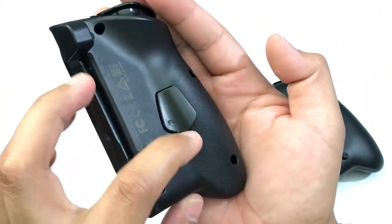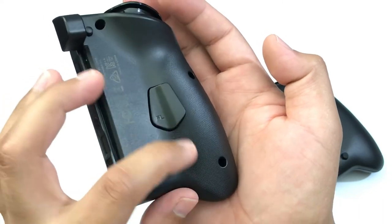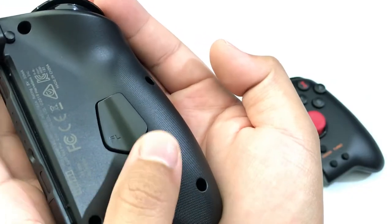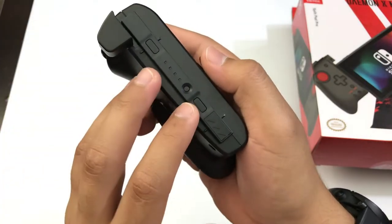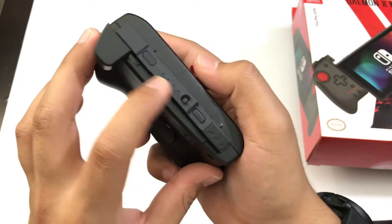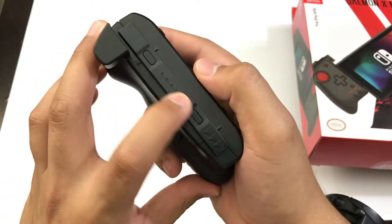On the back of the controller, we do have a grip design — basically a bunch of lines crossed with each other — so you get a bit of grip there. And just in case you were wondering, you cannot activate the buttons on the back here. There are no LEDs inside. Everything is basically plastic.